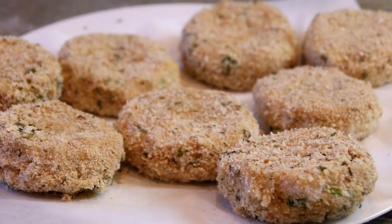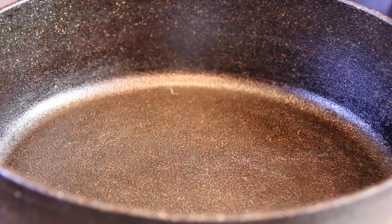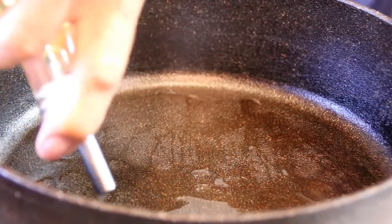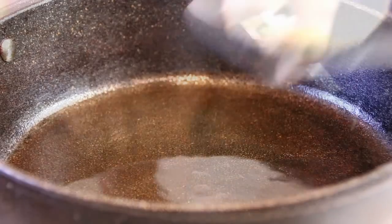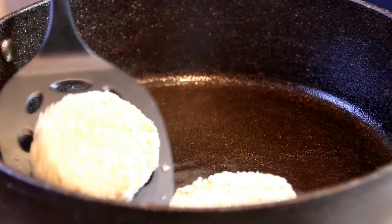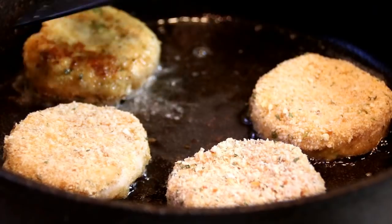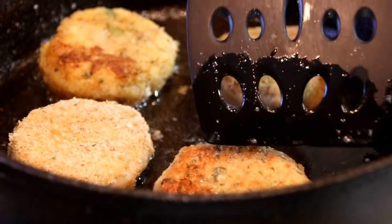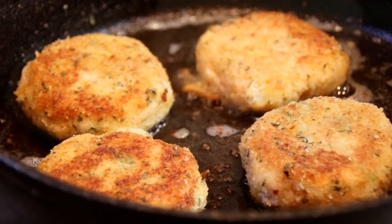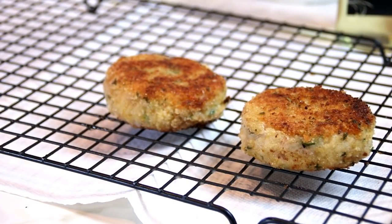Set these aside on a plate lined with parchment paper — you're gonna get seven or eight patties depending on how big you make them. The great thing is you can freeze these and use them at a later date. I've got my pan over medium-high heat and I'm adding a fair amount of olive oil — you can use vegetable oil too. I'm gonna drop the patties in and fry them on each side until they're a beautiful golden brown, doing these in batches of four. After about three or four minutes they're a beautiful golden brown, so I remove them and set them on a wire rack.